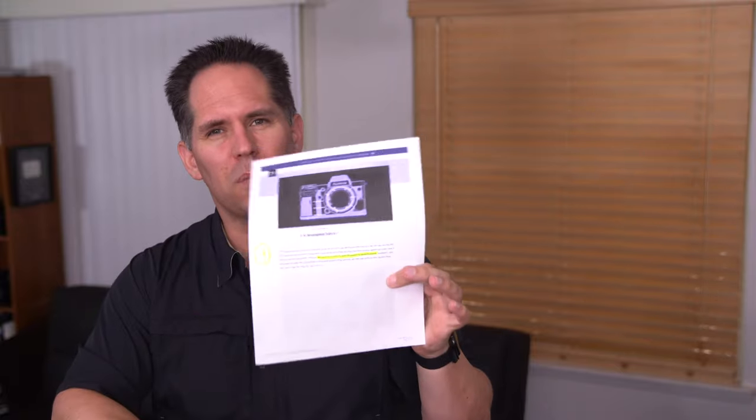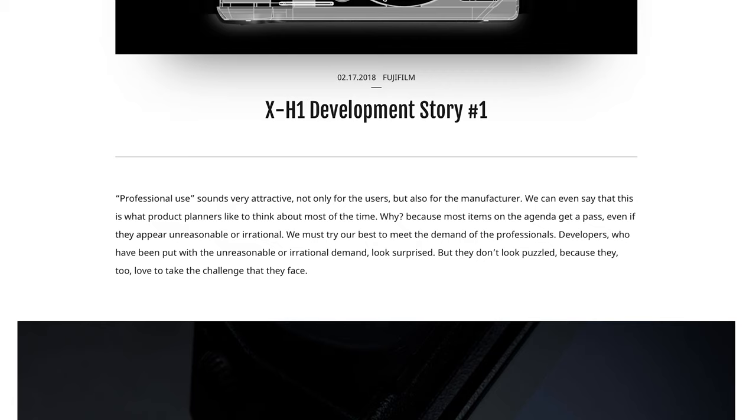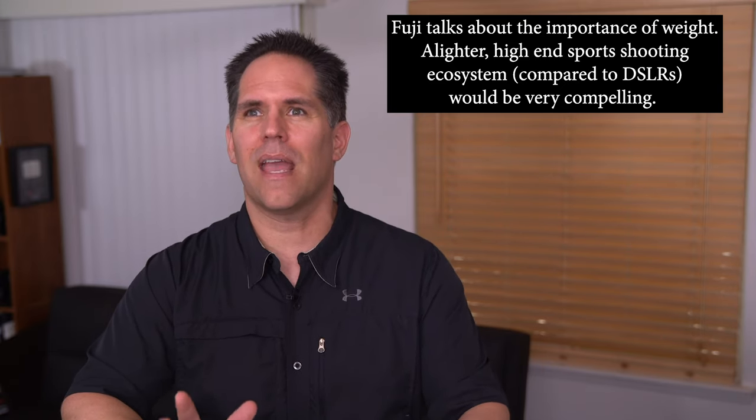I want to read to you some quotes from this article — the links are below. Download it and read it, because Fuji gives us some breadcrumbs about what is coming in the future. Listen to this opening paragraph: 'We must try our best to meet the demands of professionals.' Right off the bat, when they're talking about the X-H1, they're saying we need to develop a camera that fulfills something that does not exist yet. The question we have to ask is: what kind of camera would be compelling enough for professionals to abandon their DSLR sports shooting cameras? What would need to be on the table for that to happen?